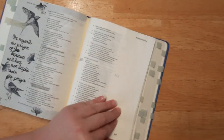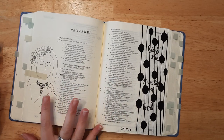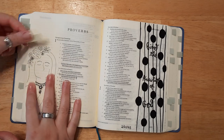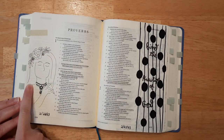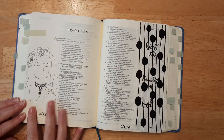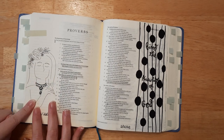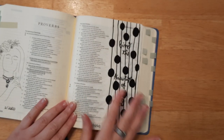I absolutely love that one. Next up is Proverbs — I'm almost done journaling through Proverbs. This page features a girl with a necklace; the verse is 'Hear, my son, your father's instruction and forsake not your mother's teaching — they are a graceful garland for your head and pendants for your neck.' I traced the girl and I'm not sure about the necklace, but I love that it represents the verse so well.